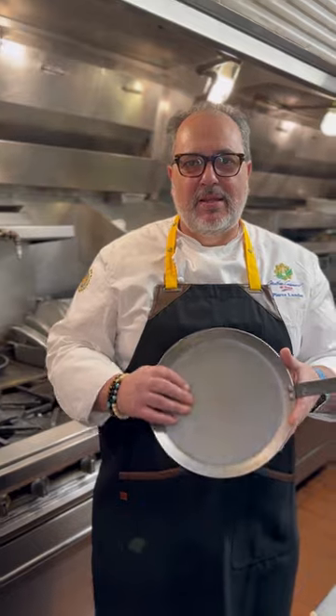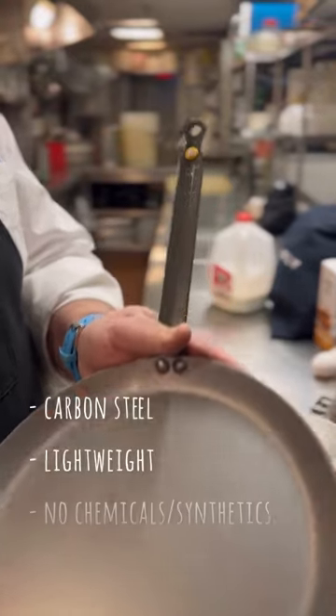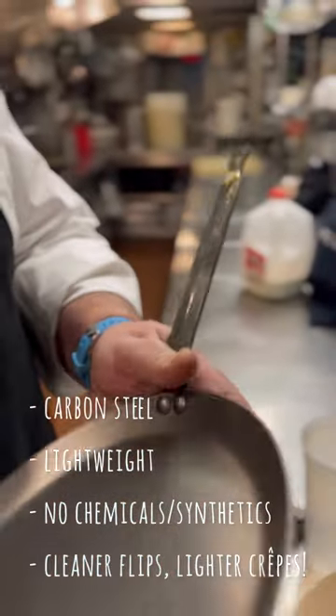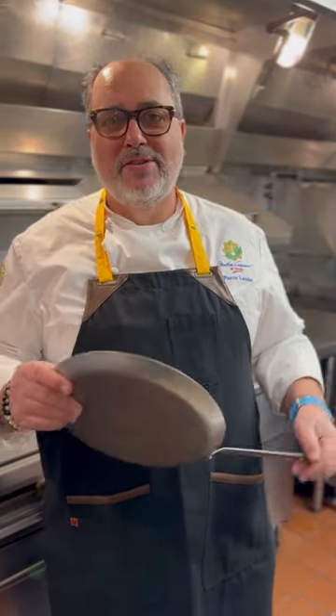Hi, my name is Pierre Landet and we're going to use the beautiful carbon steel pan from the WEA. First we're going to season it and make sure that nothing is going to stick on it. Let's start.